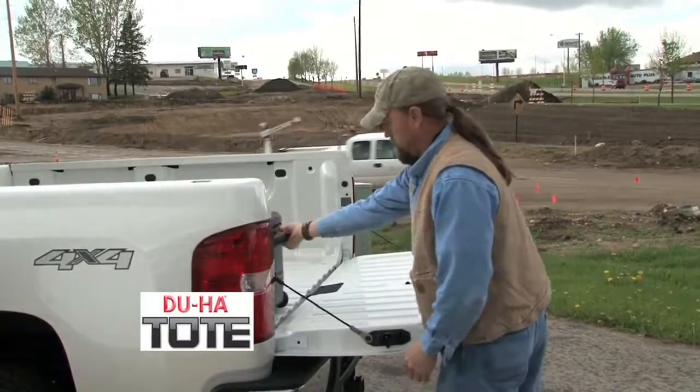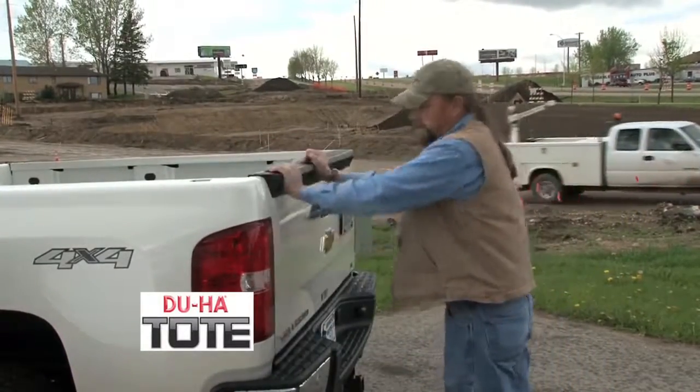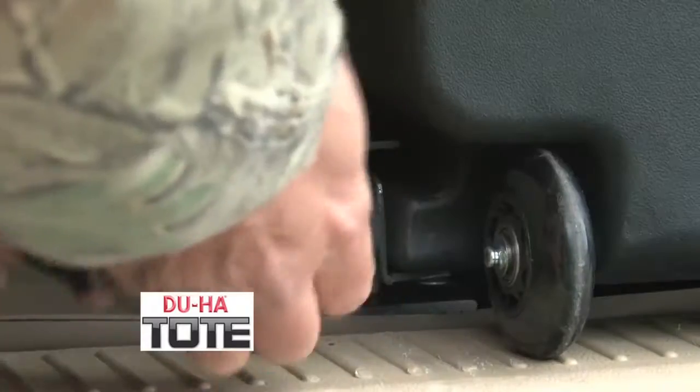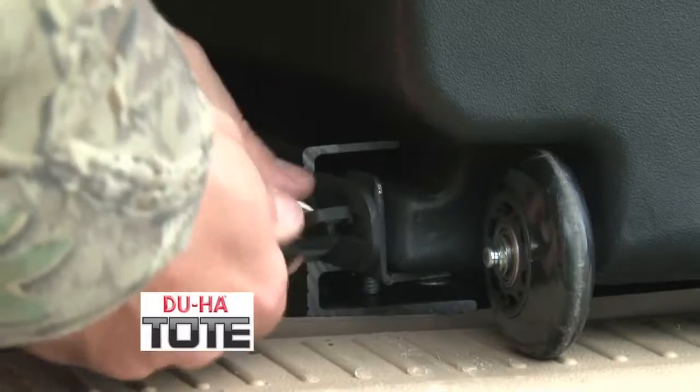On the job site, the tote keeps your tools safe in your pickup truck right where you need them. The tote slide bracket also comes with a locking mechanism which allows you to secure the tote to your vehicle and help prevent theft.